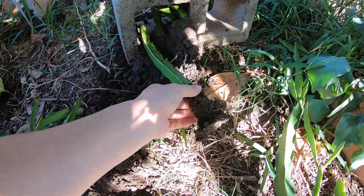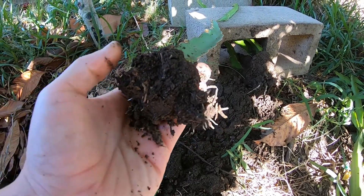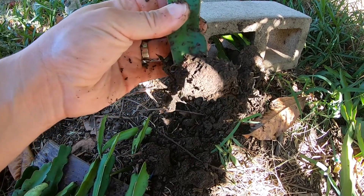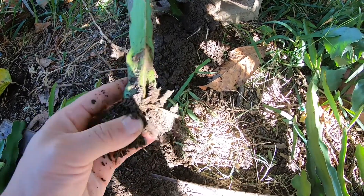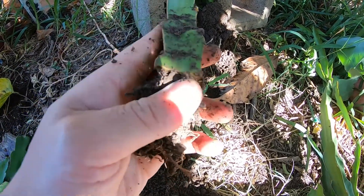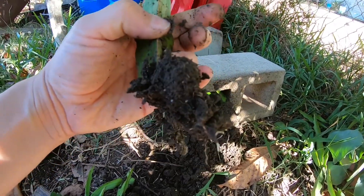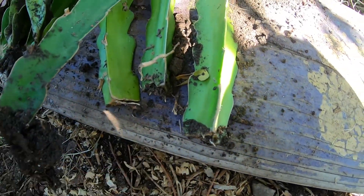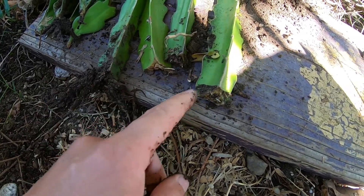Alright, this one — before I mess it up to show you — has a ton of root system, a ton of new roots growing, you can see. This one was on the side that I threw dirt on. So I'll show you what it looks like down here — all these are roots. This was the chopped-up one, the one cut straight at the bottom, and I did cover it with dirt. Of course it has more roots than the other chopped-up ones that weren't covered, so it looks like covering it with dirt speeds up the root growing process.